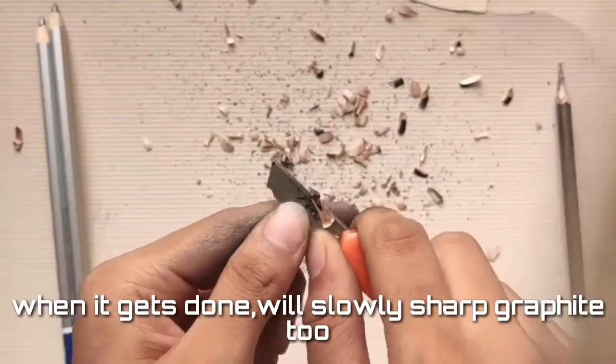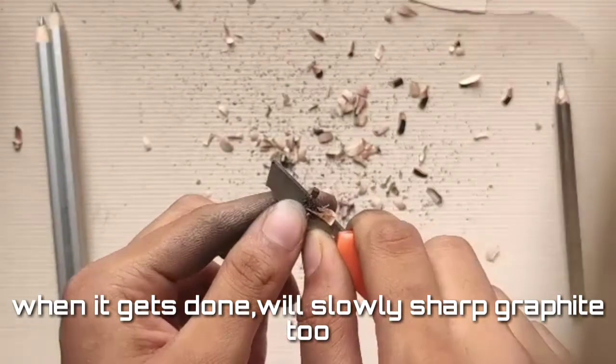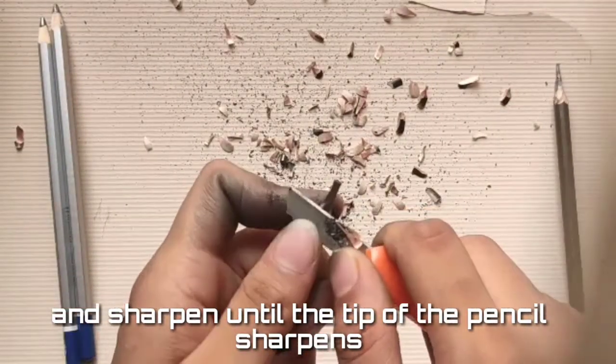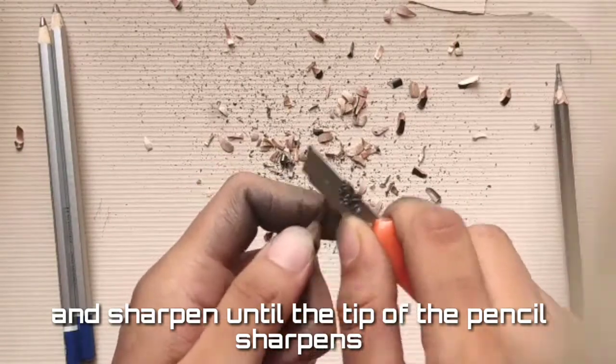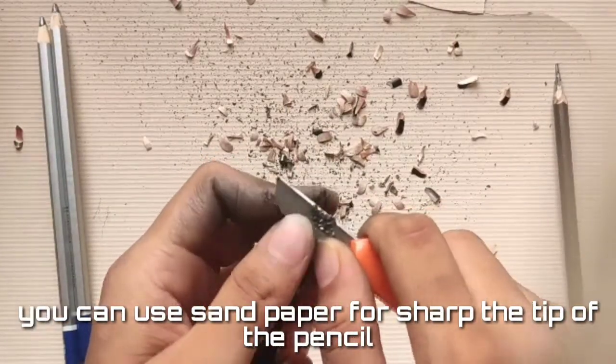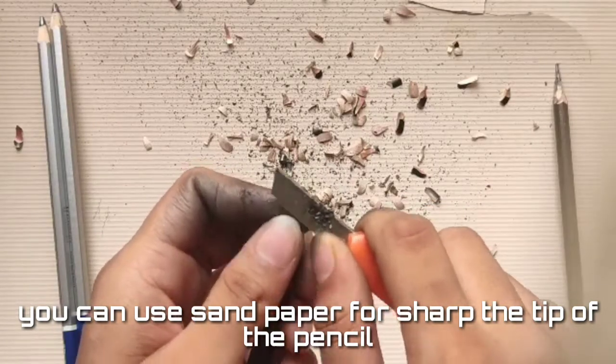When it's done, slowly sharpen the graphite tip until the tip of the pencil is sharp. You can also use sandpaper to refine the tip of the pencil.